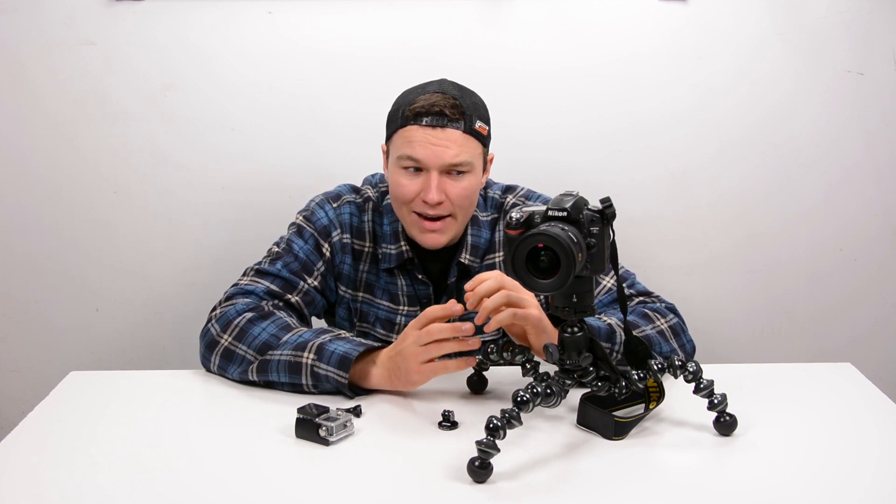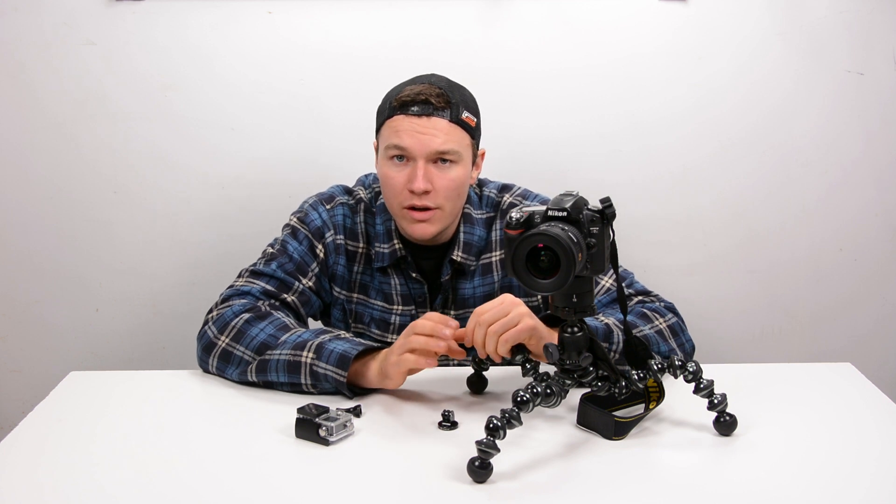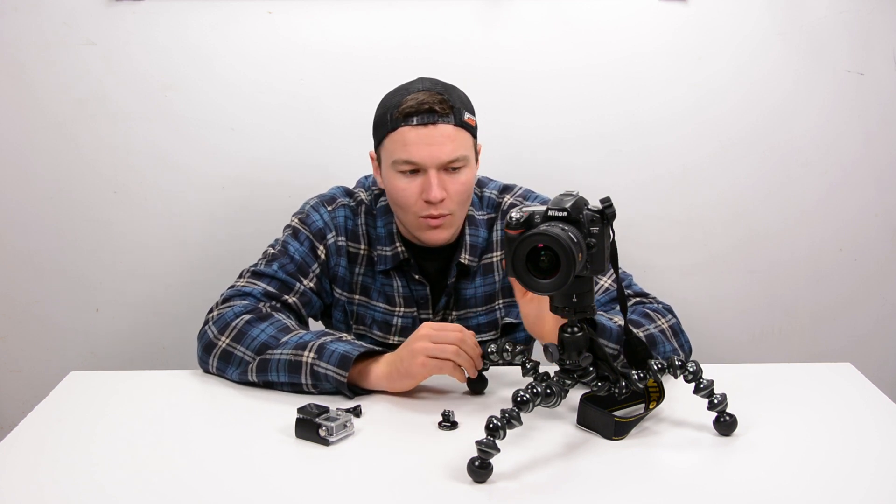I wasn't really expecting it would work with an SLR, but it does work absolutely great for GoPro cameras, so we'll set one of those up on it right now.